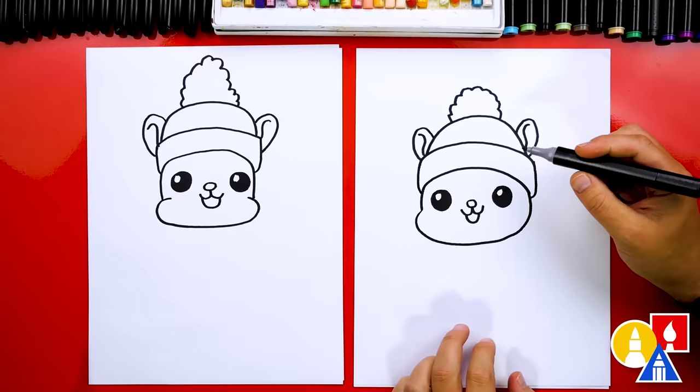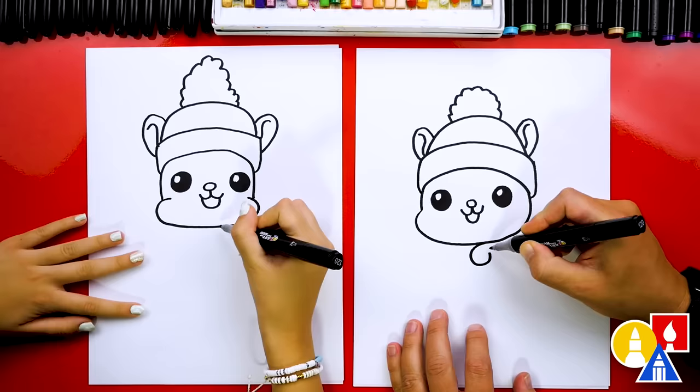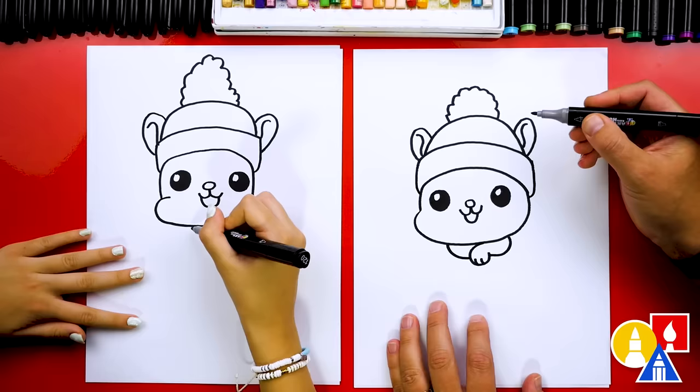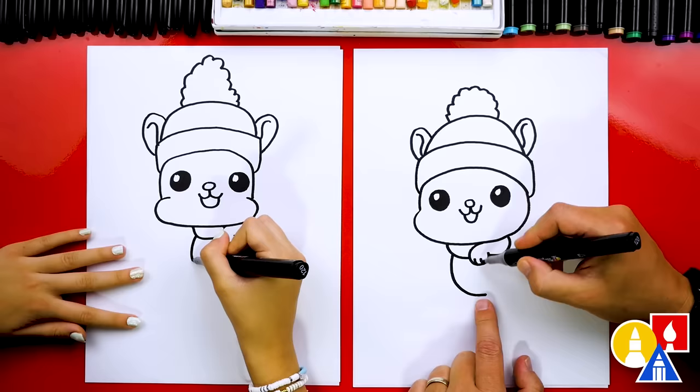Now let's draw our little squirrel's body and arms. I'm going to start right here and draw a really short and cute arm — it almost looks like you're going to draw a circle, but we're not going to connect it over here. This is our little squirrel's hand and we can draw two little finger lines. Then we'll draw the rest of the arm coming back and curving up for the shoulder. We could also add a scarf with a little curve here. Then let's draw our squirrel's belly with a curve that comes down and stops right underneath the hand.